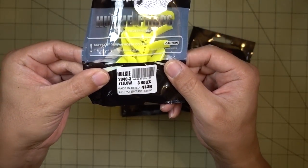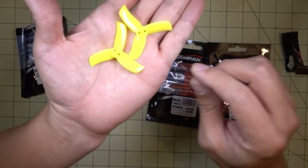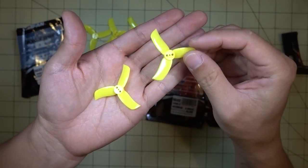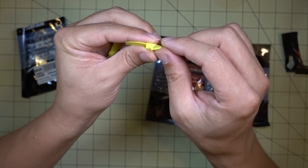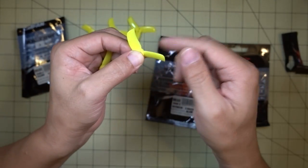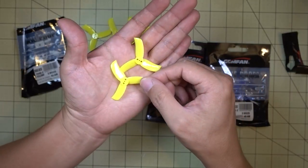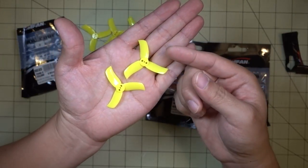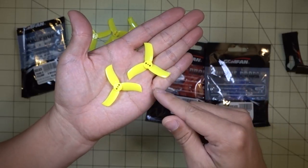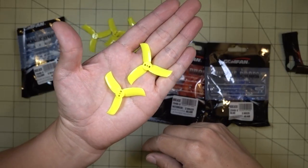Some Gemfan Hulky 2043 blade props came in. They come in the bag with two sets of four — left-handed and right-handed of course. Standard prop mounts for the 1105-size motors and they're tapered. Not sure what the durability is going to be like; does seem fairly stiff. My favorite prop right now is the Gemfan 2035, so this is a little bit higher pitched with a thicker paddle on the blade, but it's only three-bladed, so not sure if it's going to draw less amps. It looks like an efficient prop — I'll have a future video comparing these to the king of the two-inch props, the 2035s.